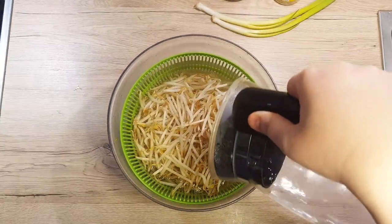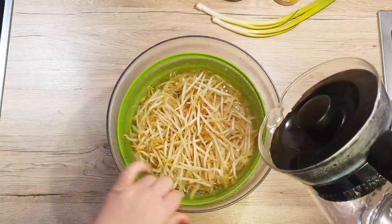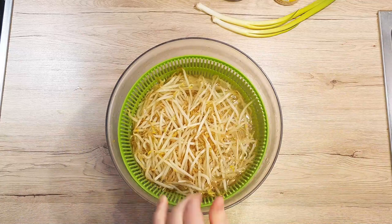Pour boiling water over your sprouts and let them sit in the water for about 2 minutes. Switch the bowl around a little bit so the water distributes evenly between the sprouts.